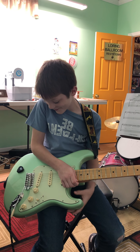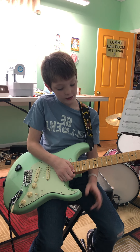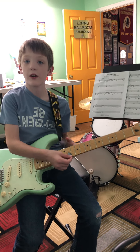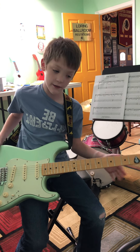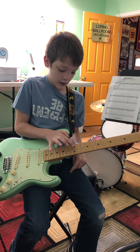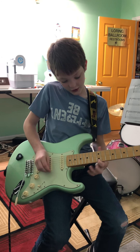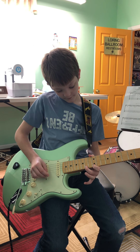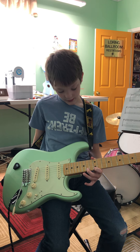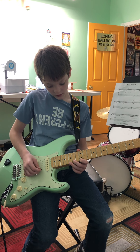Now I want to teach you a little solo — the fun stuff! See the double dot? That's the 12th fret. So: 12th fret high E string, then 14th fret high E string, then 15th fret high E string. You want to do it like this — just keep strumming through those notes.